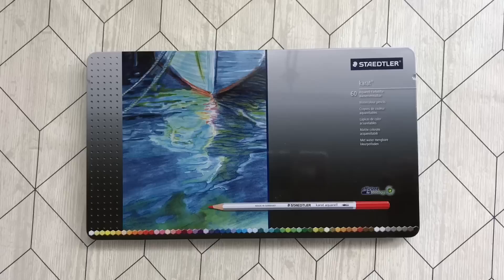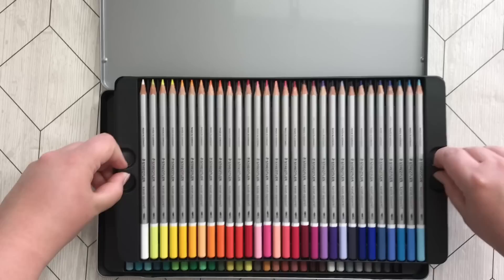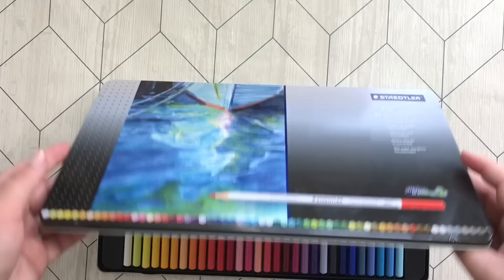These are the Staedtler Karat Aquarell watercolor pencils — this is the biggest set of 60, and of course they are water-soluble. They come in this horrible box with really flimsy plastic, so I do not recommend keeping them in this box at all. As you can see there was a blue I really liked. They are quite nice quality actually, and quite cheap. So if you want to try watercolor pencils you can safely go for these.